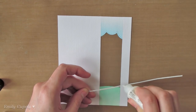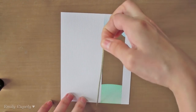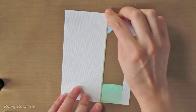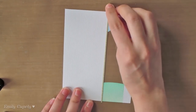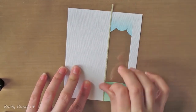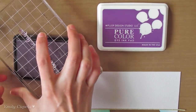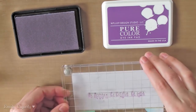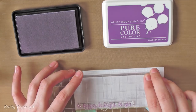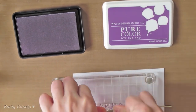Here I'm gluing a thin strip of gold glittered cardstock using my multimedia mat from Ranger. I am gluing one of them to each side of my shaker area to give it a nice finishing touch. Now I'll stamp my phrase from the Avery Elle stamp set using a pure color ink pad from W+9 and I'm stamping it right against the shaker area.